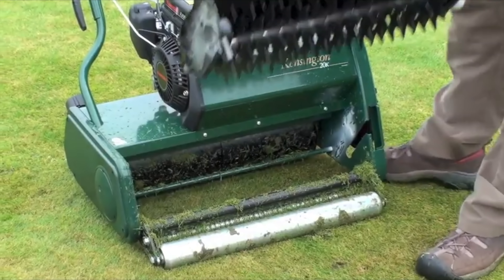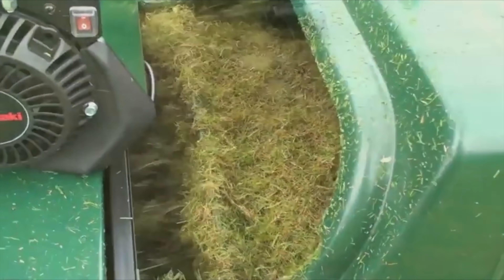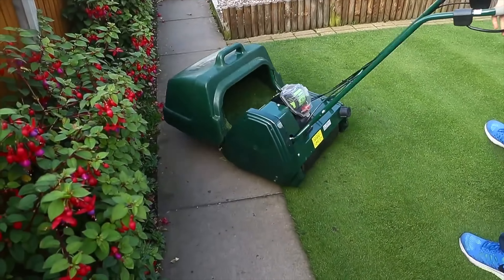Now some of these techniques are very different for us in the United States because we've not seen them before, but in England, these things are commonplace. And it all starts with having the right kind of lawnmower. Now in England, they don't use the kind of mowers that we do here.